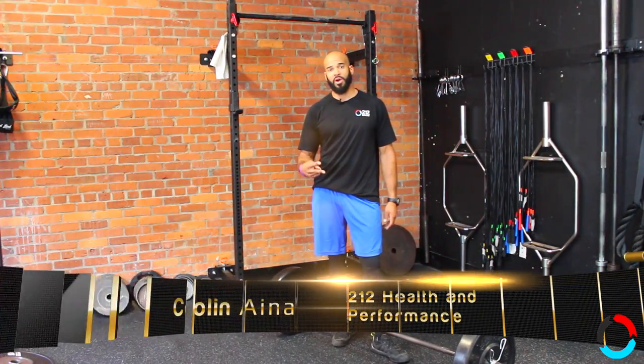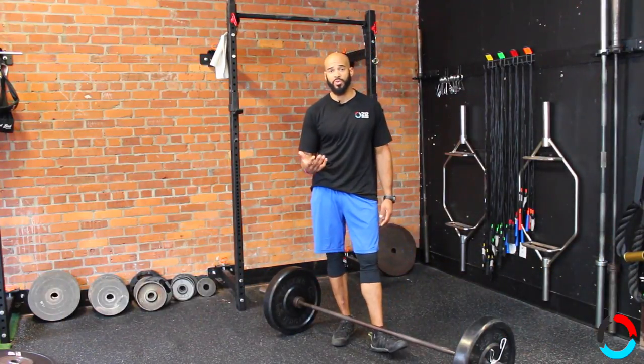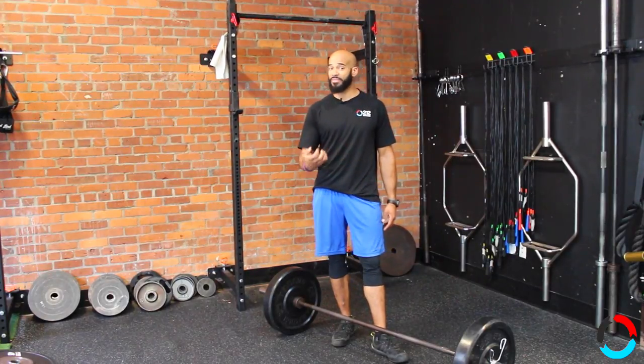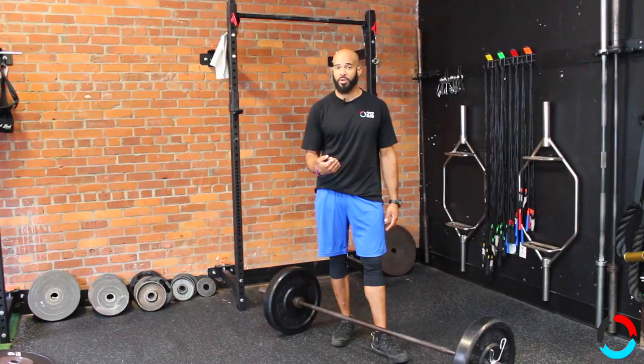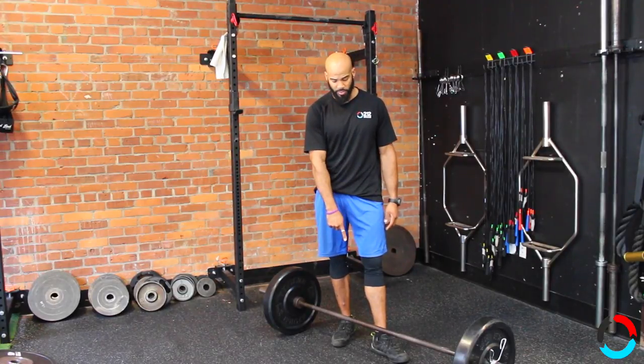Hey everybody, so I'm back with the second part of my deadlift video about pushing the floor away. In the last video I touched on a couple of cues to help you keep your upper back tight and to focus on moving the weight, not lifting the weight with your upper back and your arms. Today I'm going to use a regular barbell.